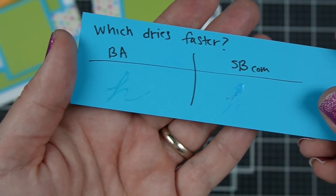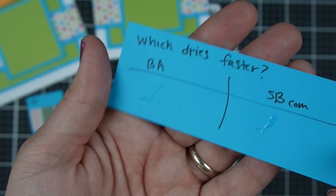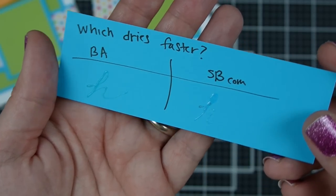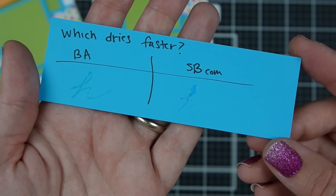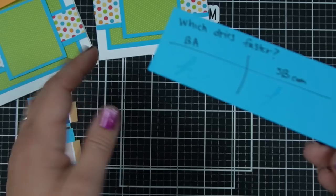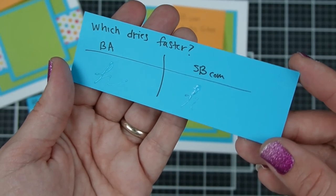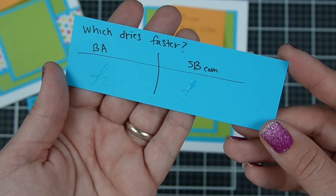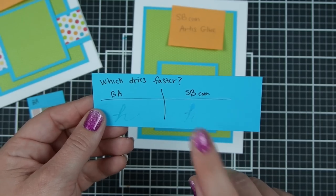Slight other difference: the Barely Art glue does dry a little more matte. They both can absolutely be seen on cardstock. So while they dry clear, if a little bit were to leak out the edge of your paper and onto your cardstock, you are going to notice it — as you can see from what I've glued on here. But the Scrapbook.com is a bit shinier.